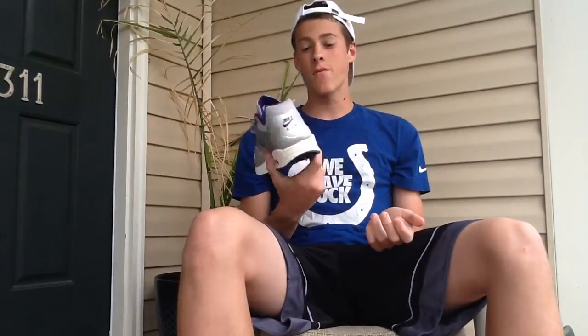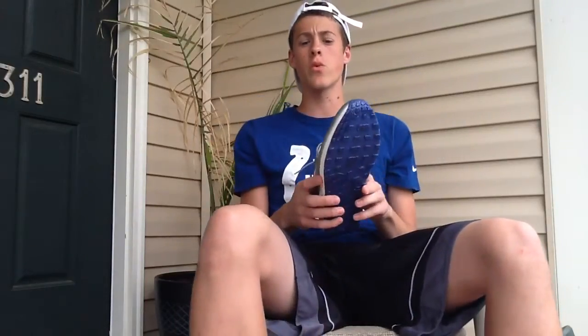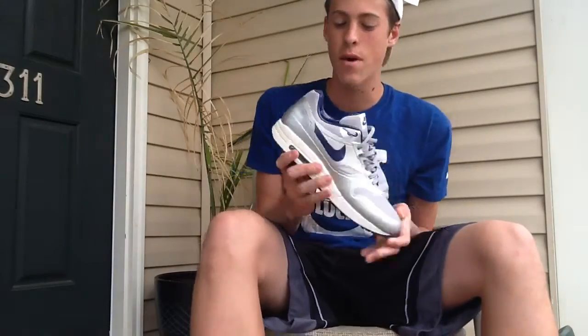Alright guys, so picked these up for a steal — we actually both did. Both got them from finishline.com. Shout out to Kicks Deals because they put up the link. If you guys don't already follow them on Twitter, follow Kicks Deals and Sneakers Steal. They just put up some of the greatest deals I've ever seen in my life, like some Nike Flyknit Free 5.0 in like four different colorways for $40. I almost pulled the trigger — I still might if they're still around. Definitely check them out.